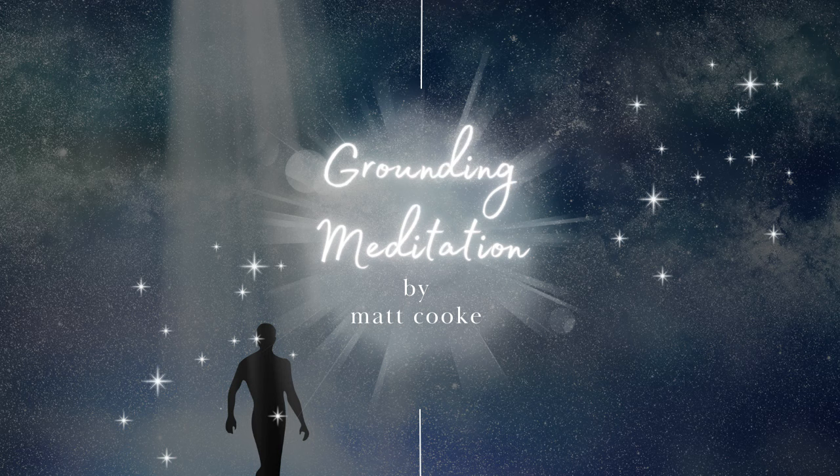Just begin to visualize yourself inside a serene, secure glass elevator. Now imagine pressing the button to begin your descent. As the elevator begins to move down, feel yourself going deeper into a state of relaxation, descending level by level — down, down, down.